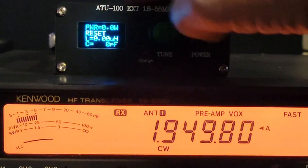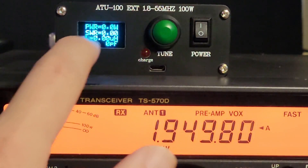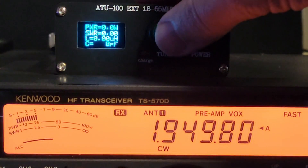I'm going to reset this — it says reset on the screen. I'm going to key down, and we're going to see infinity SWR, 9.99, which is as high as the scale goes. Now I'm going to tune it using the external tuner.